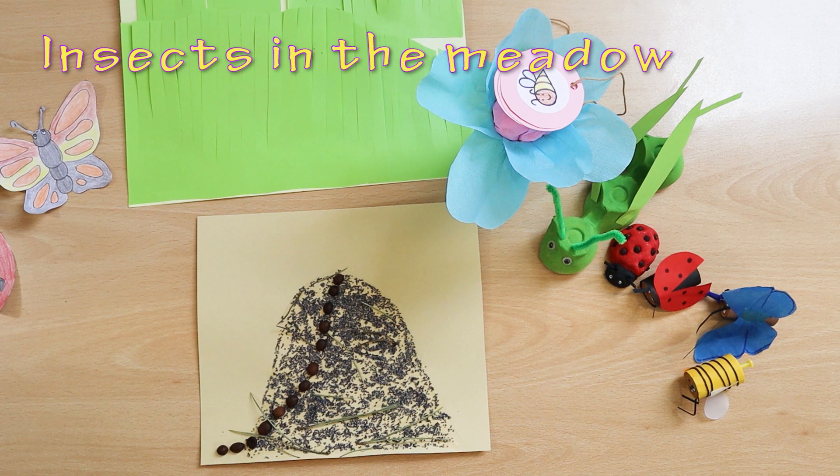Good morning. I invite you to take a walk in a meadow full of insects and also full of artwork.